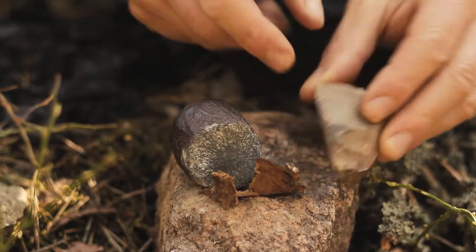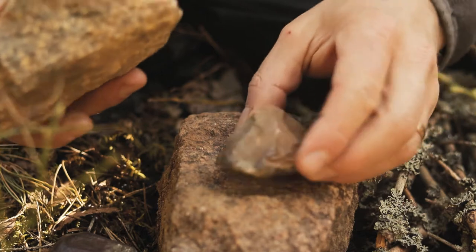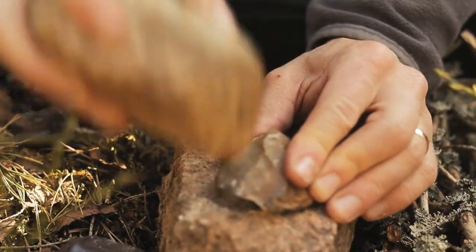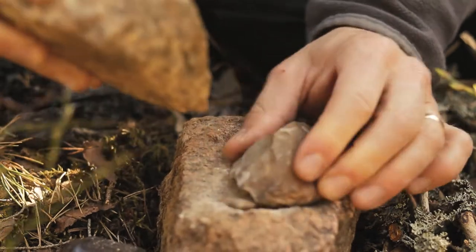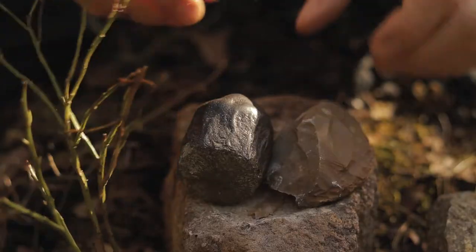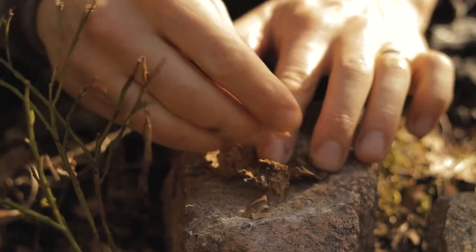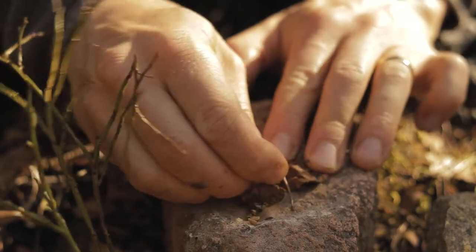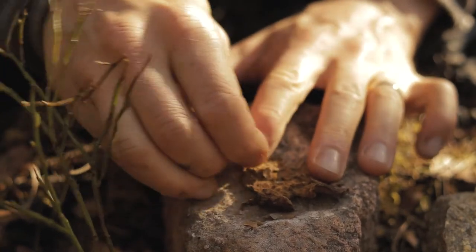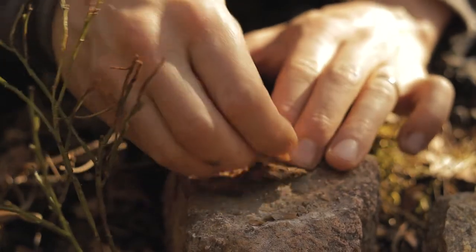I have to sharpen this flint piece here — it is not sharp. To create good sparks it needs to be sharp, so we will try to sharpen it. Flint is a hard type of rock, and therefore it was used to make all kinds of tools. And first we have to put our amadou here, and it has to be fluffed up so it better receives the spark. So I'll use a piece of flint to make it fluffier.